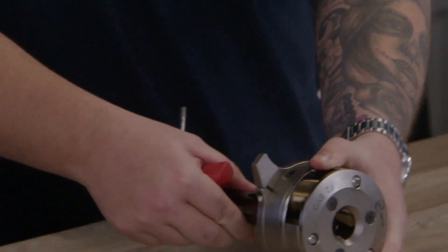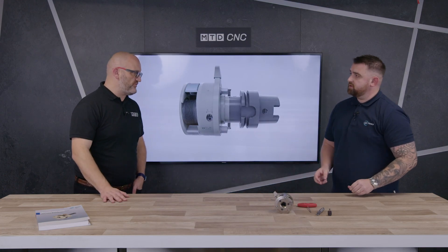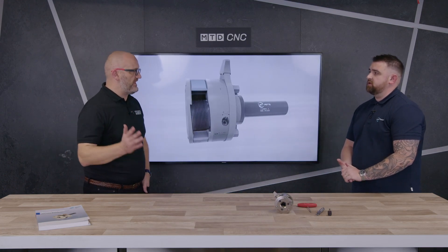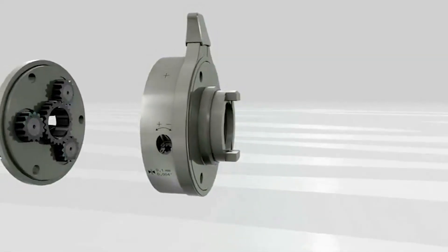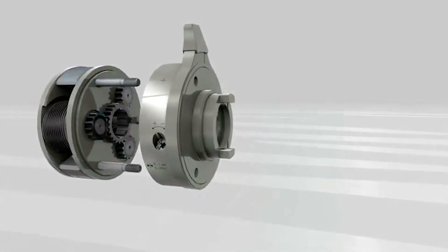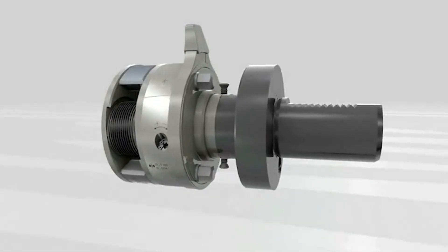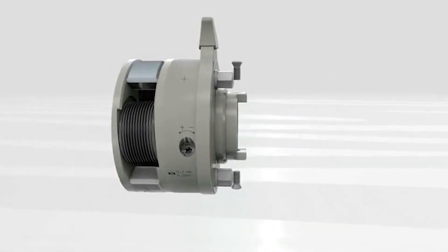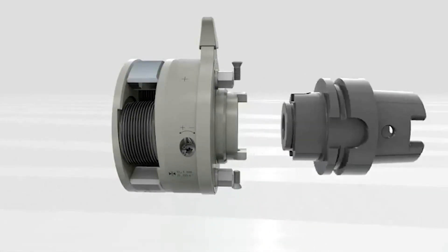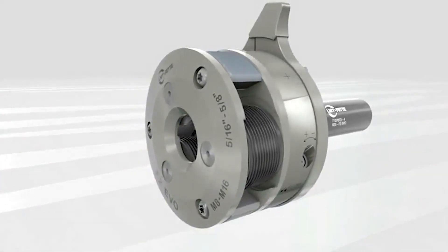The majority of people probably don't use thread rolling — they probably use a lay down threading system. Why should people use this? The benefit of using a thread rolling head is it produces threads really quickly. The time it takes to screw cut a thread — probably eight or nine passes to get that thread right — this will do it in one pass, so it takes just seconds.